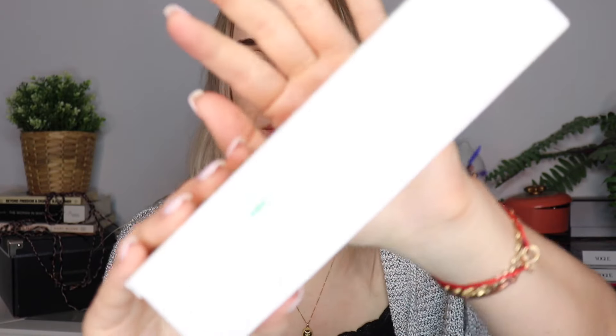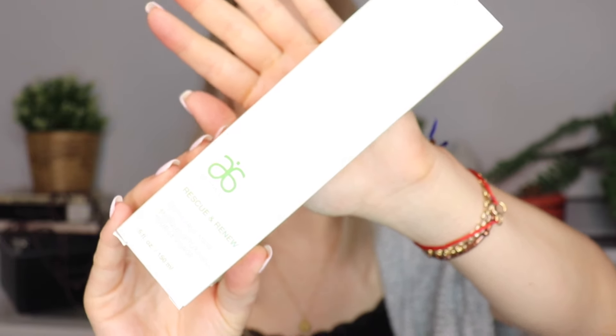Hello and welcome back. Today for Monday Masking we are going to be taking a look at the Arbonne Rescue & Renew Detox Face Mask. If you haven't heard of Arbonne before, they are a natural wellness lifestyle brand and they're very ingredient focused, making sure that they abide by so many different cosmetic and skincare ingredient laws and they're very mindful of what actually goes into all of their products.